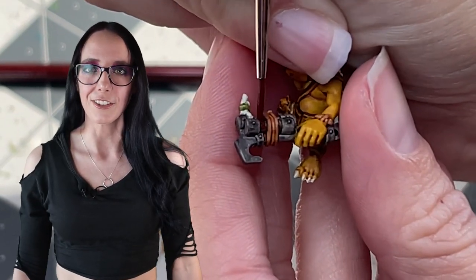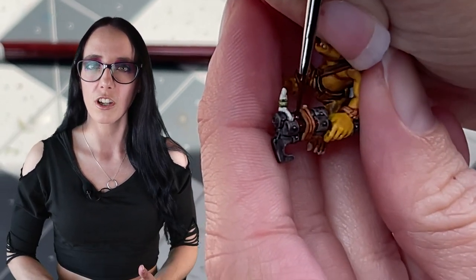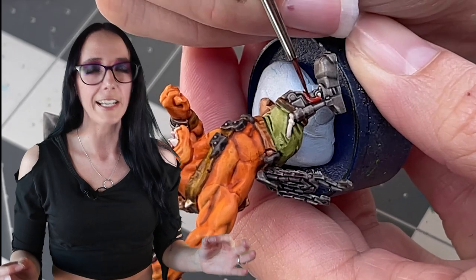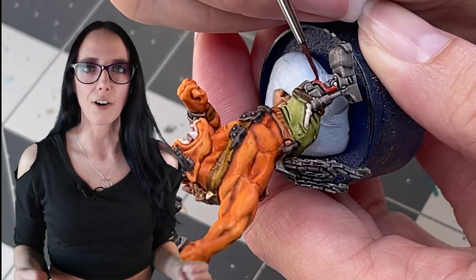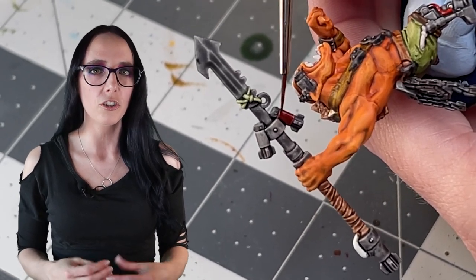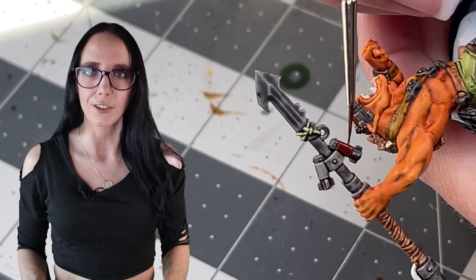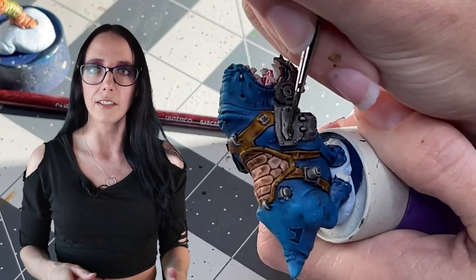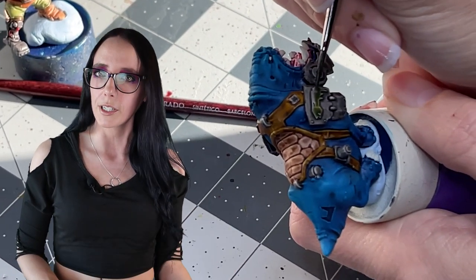We're down to just the details. First, a bit of Blood Angels Red, which goes on any of the cords sticking out of their weapons and on the casings of all the bombs — I want to identify them as dangerous. We're also putting this color on a few places on their armor just to add variety and flavor so it's not all one flat gray. Then Militarum Green goes on a couple of details on the Squig's armor, because it already has blue skin which is part of my Snakebite color scheme, and I wanted a little bit of green on them as well.